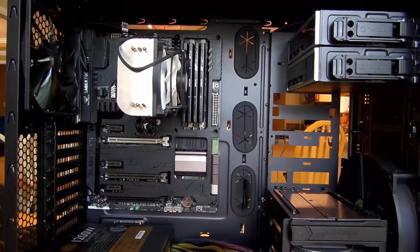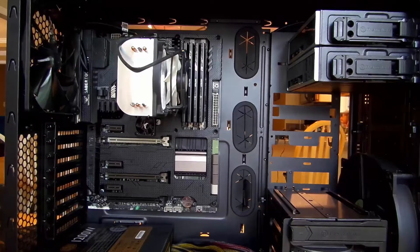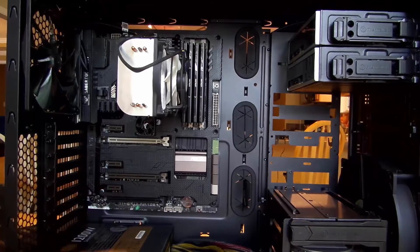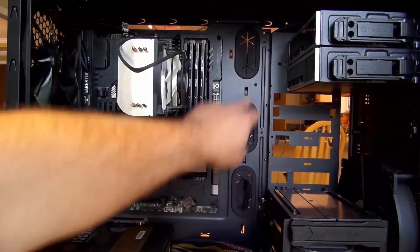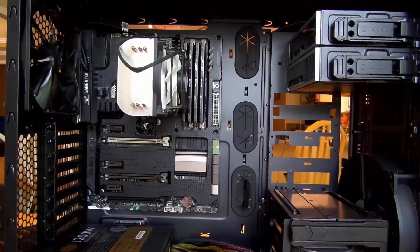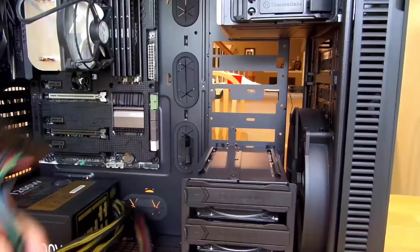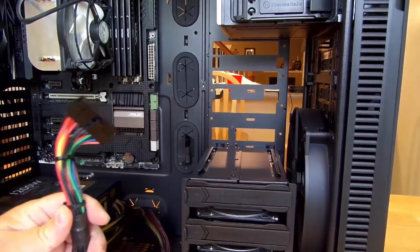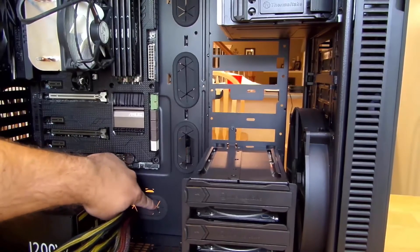Now we're jumping into the cabling portion, and while we're doing the cabling we'll also install the video card and the network card. Of course we still have the hard drives and SSDs. We'll need to run some cables through the back and I'll show you exactly how that works. We'll also connect the mechanical hard drives and opticals. First we're going to fish the 24-pin ATX power connector.